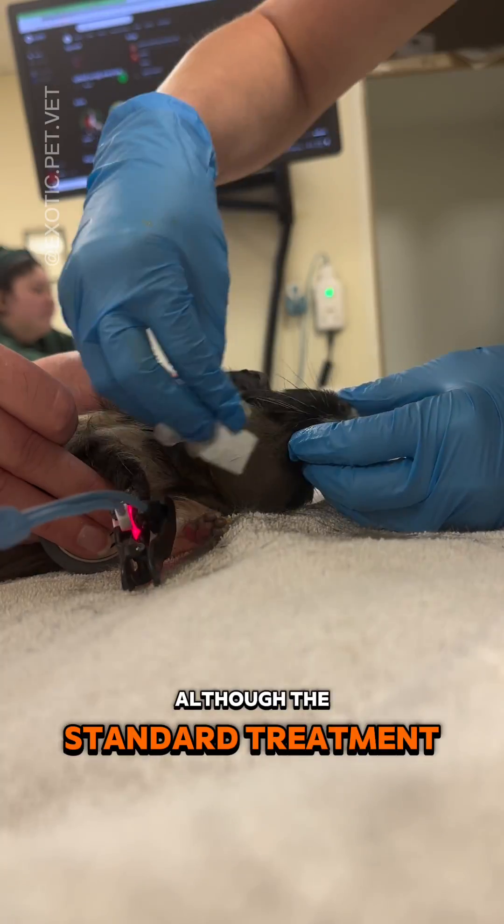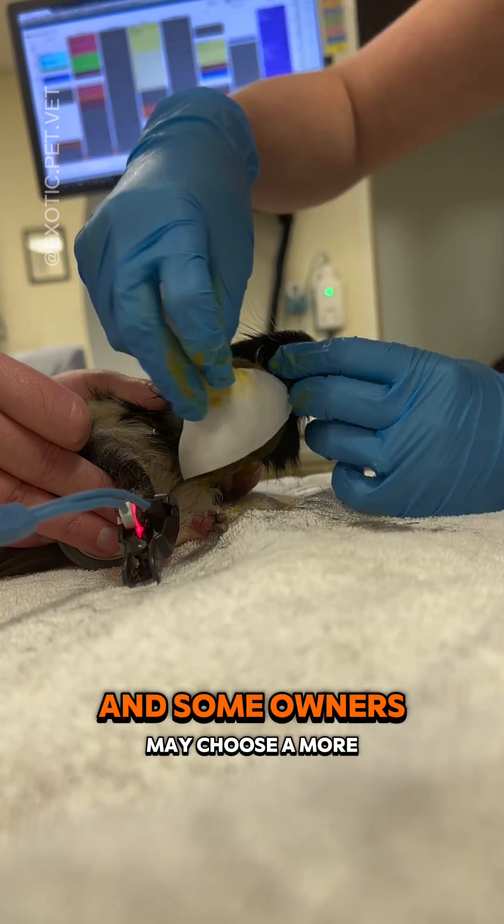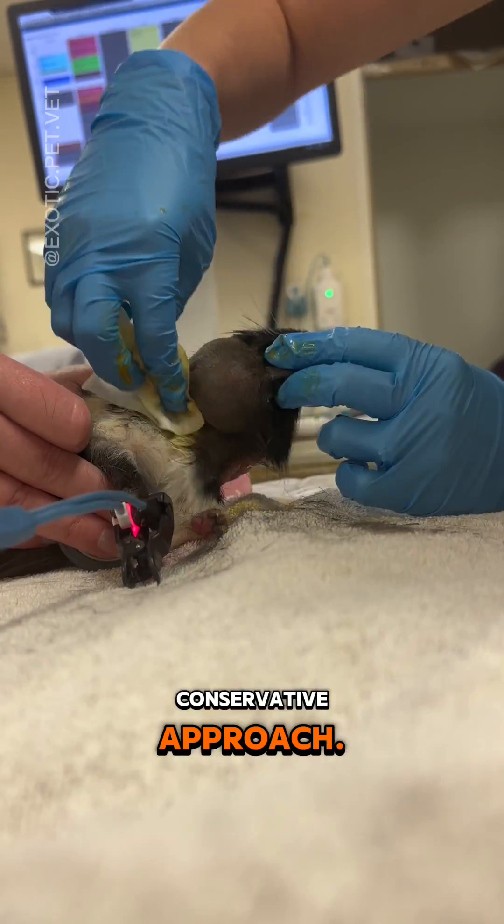Although the standard treatment for this is to get a CT scan and extract the affected tooth, it's simply not doable for everyone, and some owners may choose a more conservative approach.